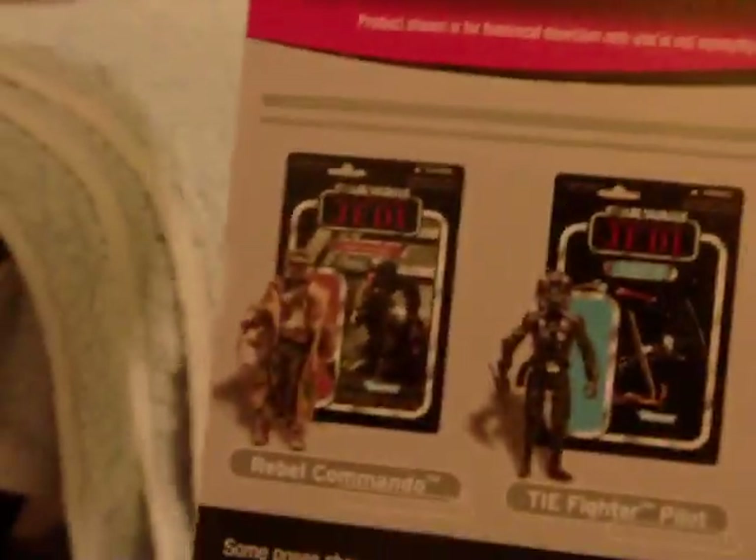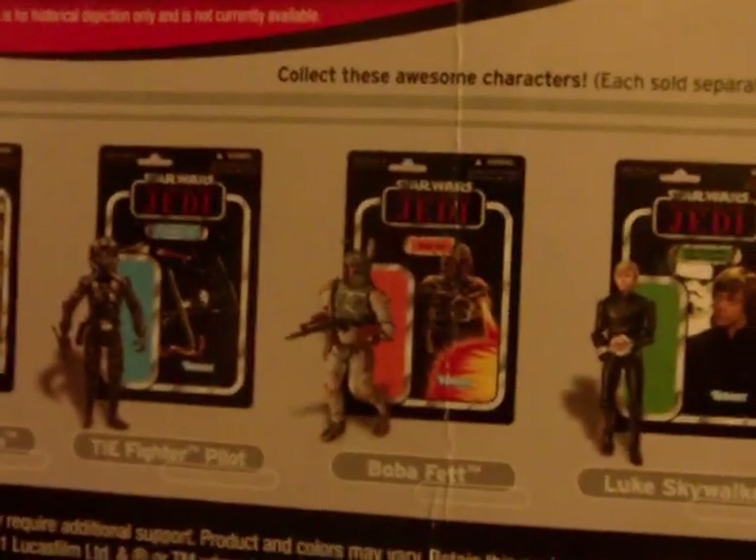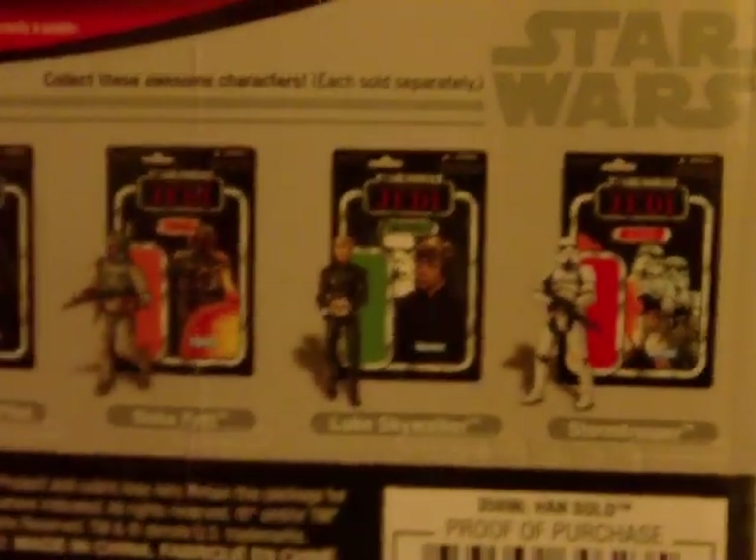Down here we have the other figures in the wave: Boba Fett, TIE Pilot, Rebel Commando, Luke, and Stormtrooper. Pretty cool.